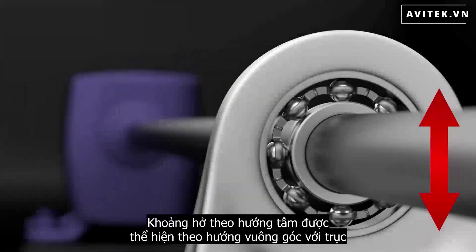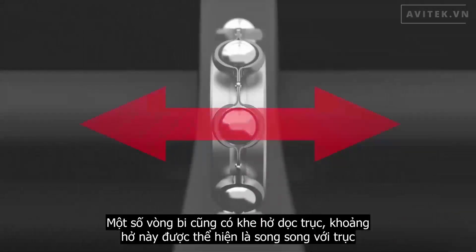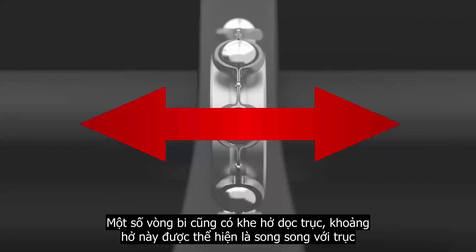Radial clearance is the play that exists perpendicular to the shaft. Some bearings also have axial clearance, which is play that exists parallel to the shaft.